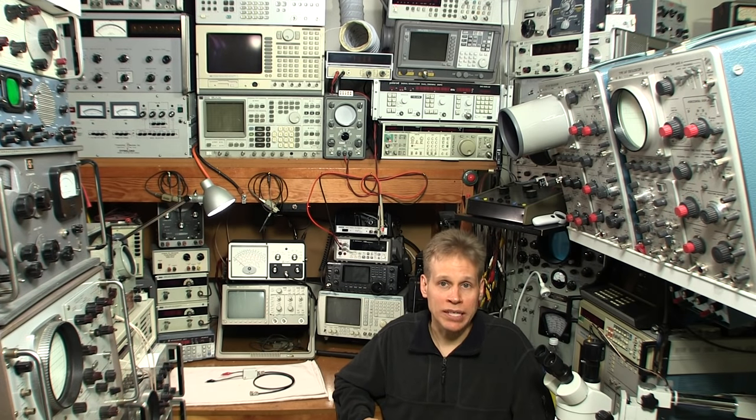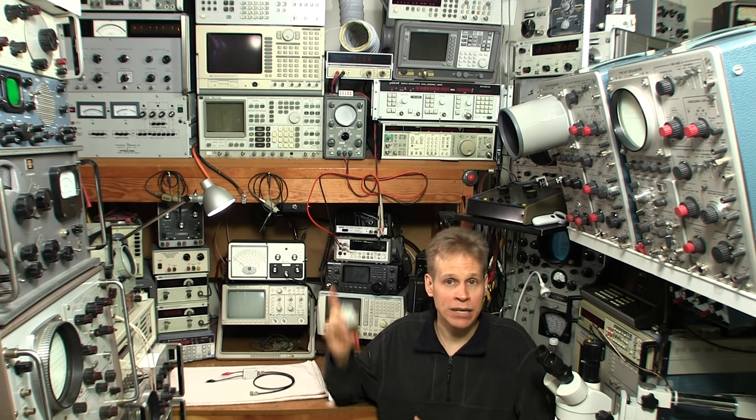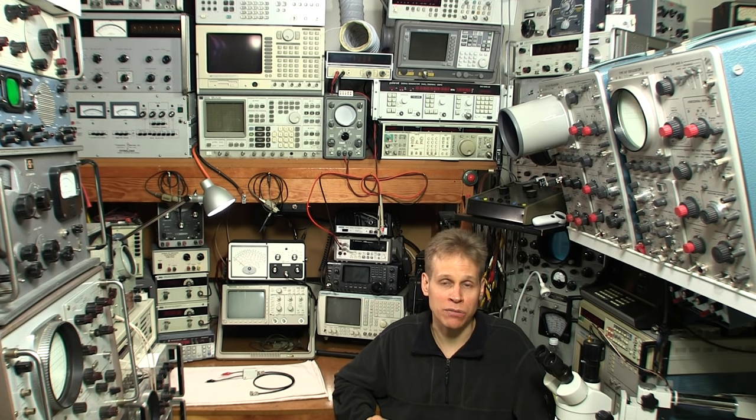Hi there! In the last video I did, which was the restoration of that DeForest Crosley receiver, I had a bunch of people request to see what's inside these little white boxes that I've built that protect the input and the output of my spectrum analyzer.